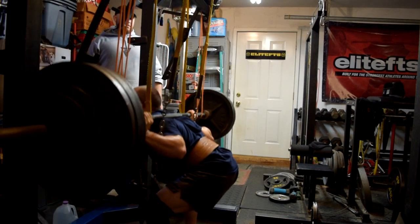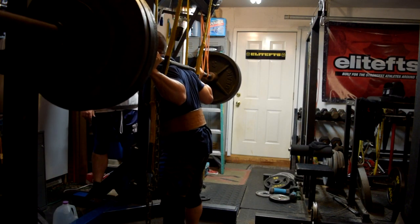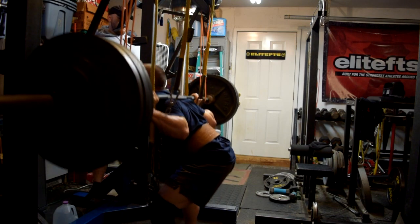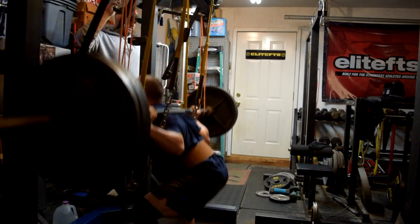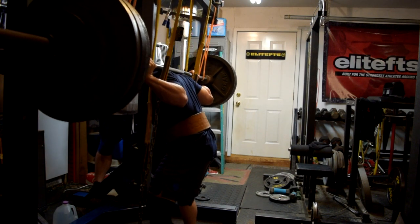It looks like training is going in the right direction in terms of my squat. My technique looks drastically better — just things to work on. But overall, looking at all three lifts in the training cycle with three weeks completed, I'm pretty happy.